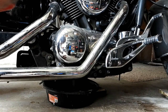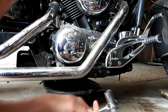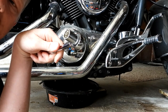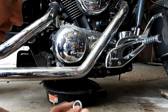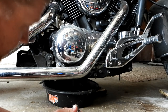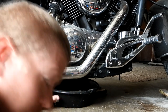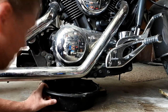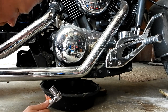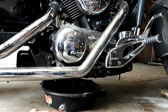Grab that 17-millimeter socket and find that big nut right there in the center — that's your drain plug. I'm going to loosen that up. Be careful when you loosen it too, because there is a crush washer — a little metal washer — on there.